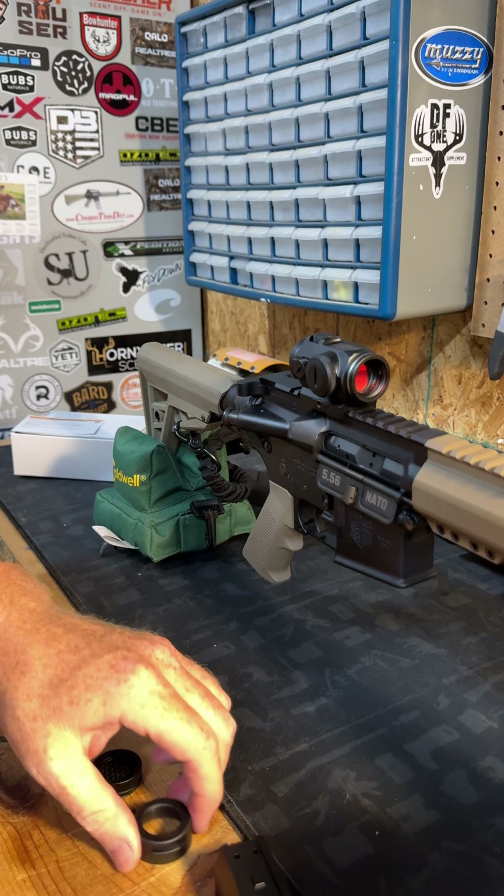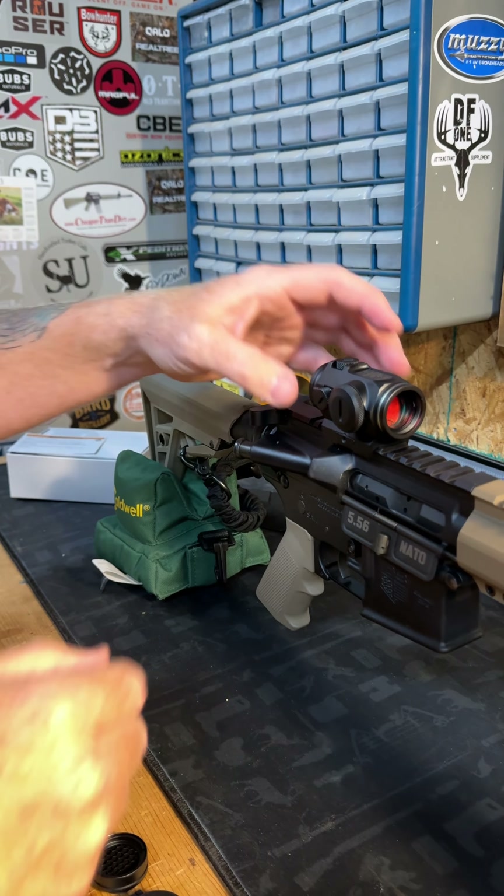It locks on and down real quick for quick release style. Comes with a sunshade and covers — handy little rig. I'm going to tighten this thing down and take it out to the range and see what it'll do.